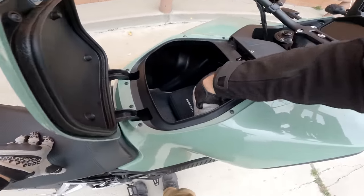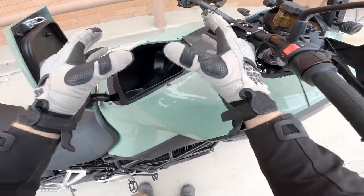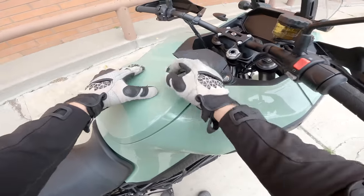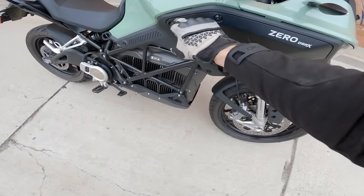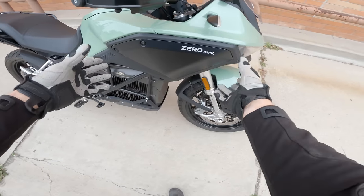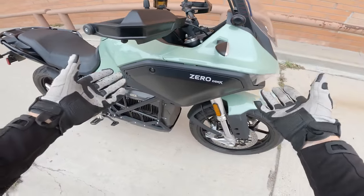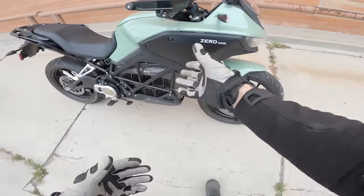Zero claims 7.4 gallons for the frunk, though it feels more like four gallons to me. You can't get a helmet in there, but it holds lots of stuff — I've got a flat kit in there right now just in case. There are also side panels that offer additional storage, though you need a wrench to get to them. It's a little awkward, but it's technically more usable space than you'd usually have on a conventional bike, since there's no cooling or radiator stuff there.